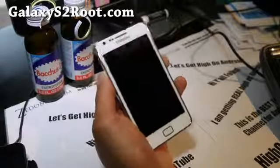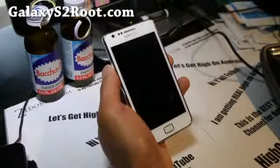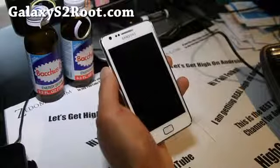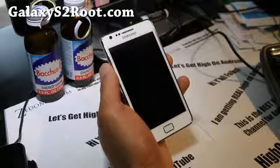Hi folks, this is Max from GalaxyS2root.com. I'm going to show you how to get and install the official ICS ROM. This is actually an official release from Poland without root. This is kind of an unroot method for your GTI 9100.